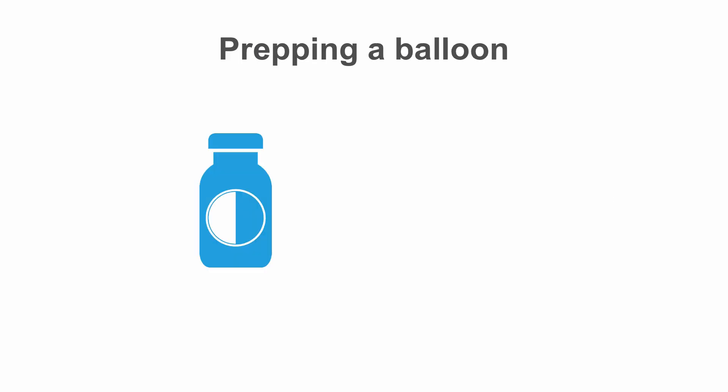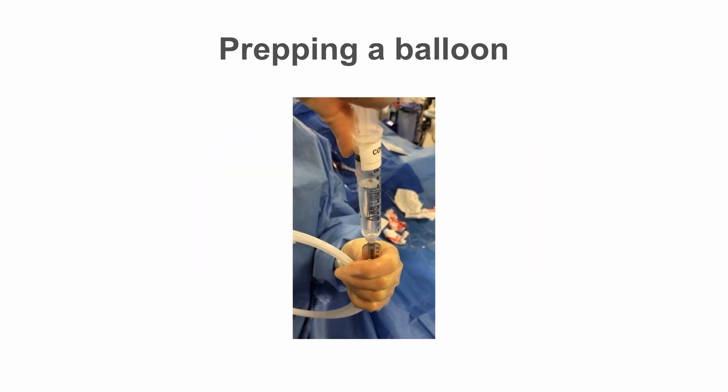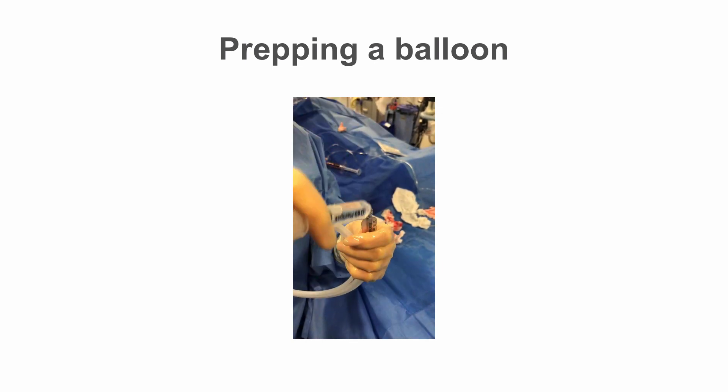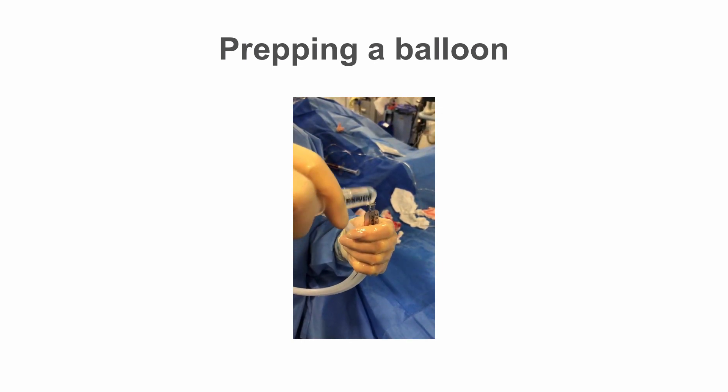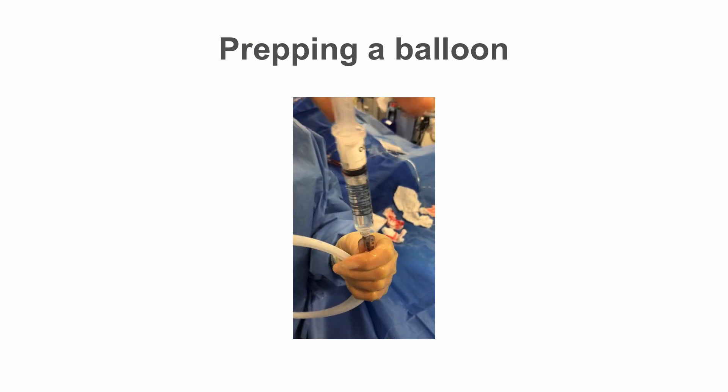The balloon is prepared with a mixture of dilute radiographic contrast, usually achieved via a 50-50 mix of saline plus contrast, which allows the balloon to be visualized to check expansion under x-ray guidance. Connect the balloon hub to a luer lock syringe with contrast, then invert the syringe and aspirate a few times to remove air from the balloon and replace with the contrast-saline mix.